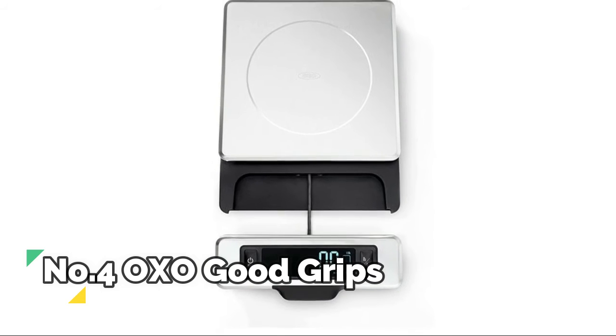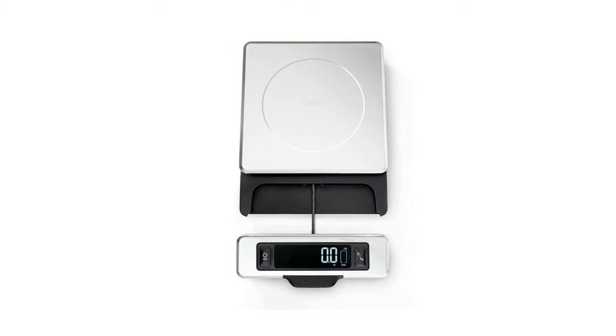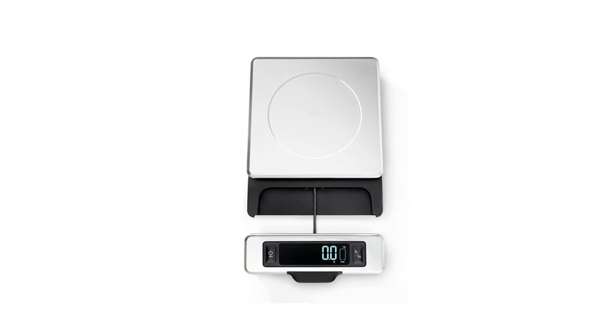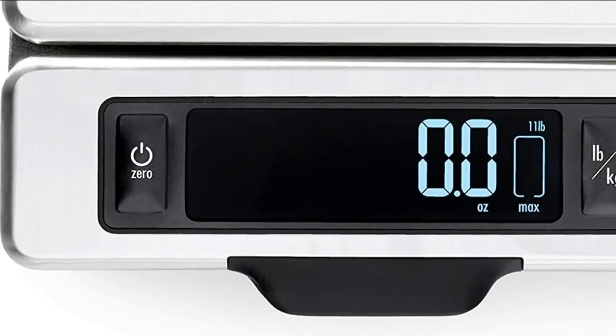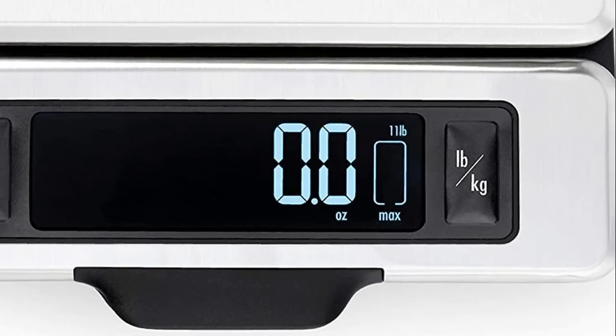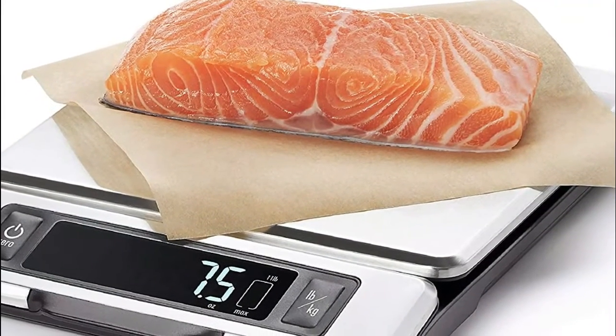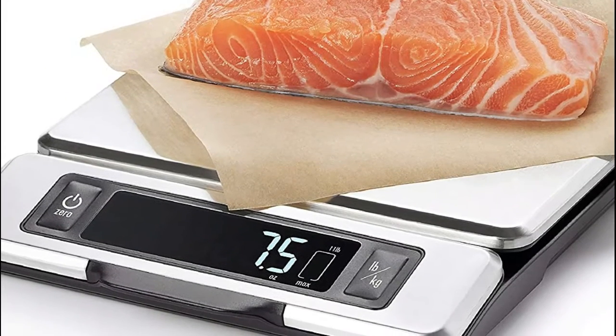Number 4: OXO Good Grips. Pull-out display prevents shadowing from large plates or bowls. Zero function for taring the scale before weighing additional ingredients. Stainless steel is smudge and fingerprint resistant. Removable platform for convenient cleaning. Unit-conversion button to measure in ounces, pounds, grams, or kilograms. Digital screen with large, easy-to-read numbers.